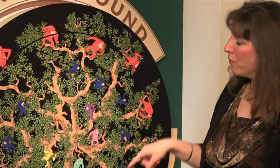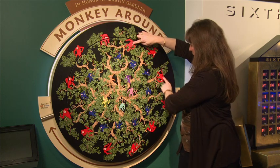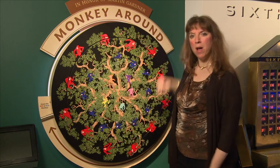You'll see there are a ring of red monkeys and a ring of blue monkeys. How many monkeys are there? Let's count: 1, 2, 3, 4, 5, 6, 7, 8, 9, 10, 11, 12. There are 12 red monkeys.